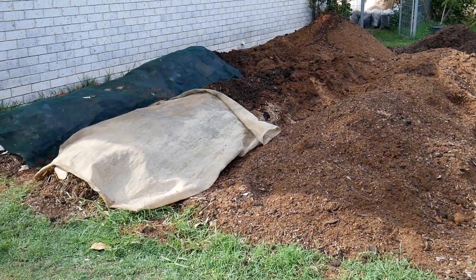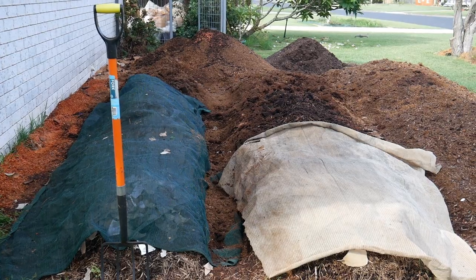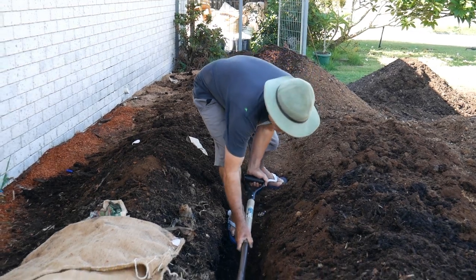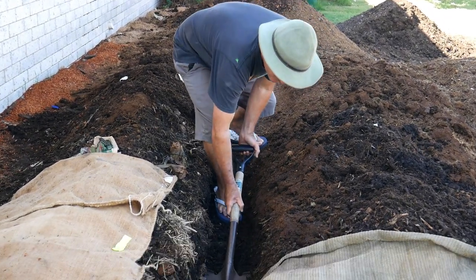In my last video I talked about the windrows being too hot and how I need to cool them down to keep up worm populations. What I've done is decided to dig some trenches and flatten them out a bit more to allow more airflow through each row.